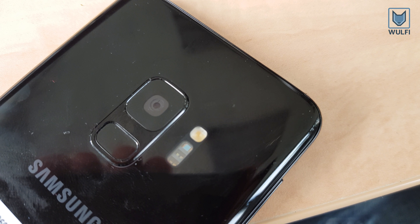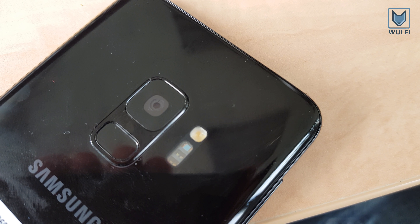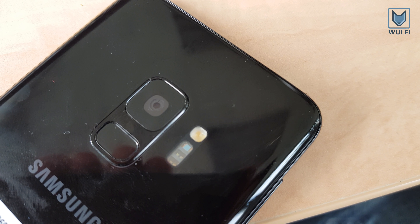This is the Samsung Galaxy S9. We will compare the camera features and the image quality with the previous Galaxy S8.